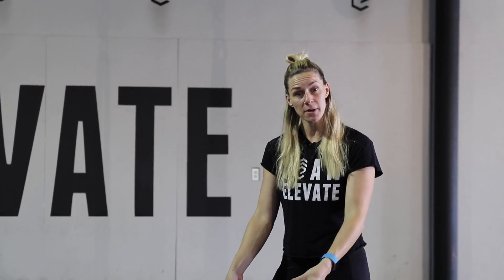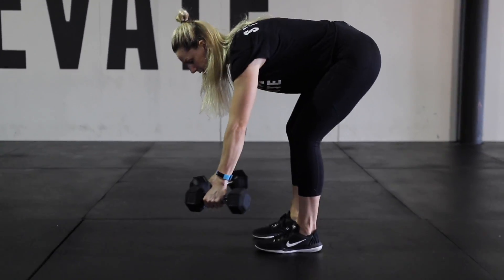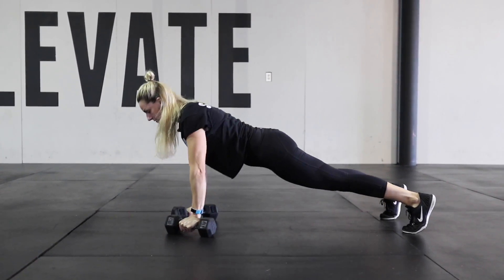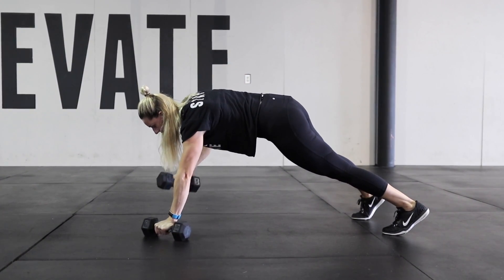The man-maker is a dumbbell movement that incorporates several different exercises into kind of one move. We start with two dumbbells in our hands, place them on the ground out in front, and we're going to either walk or kick our feet back. Next, we follow with a push-up. After the push-up, we row one side, then row the other side.